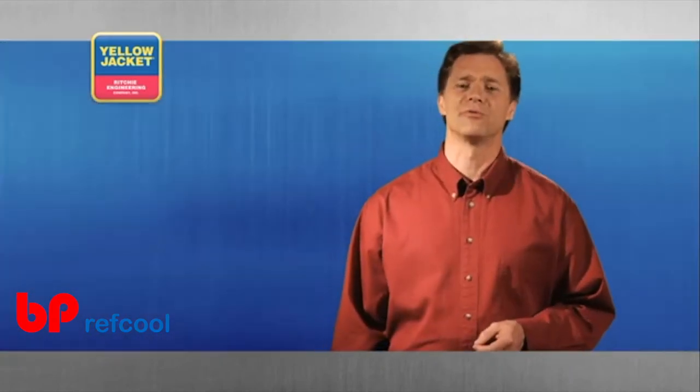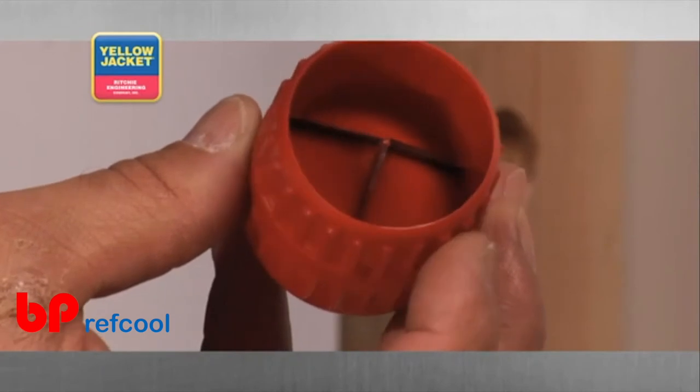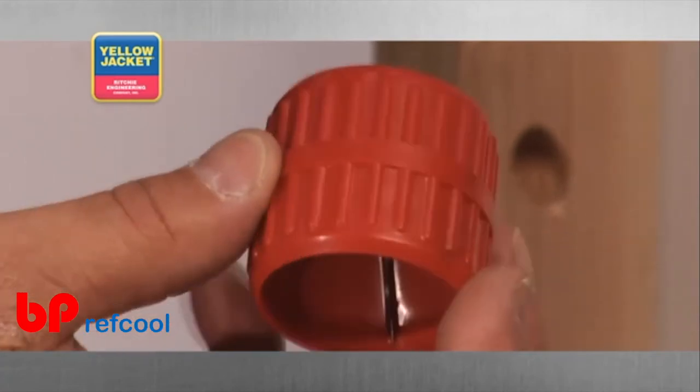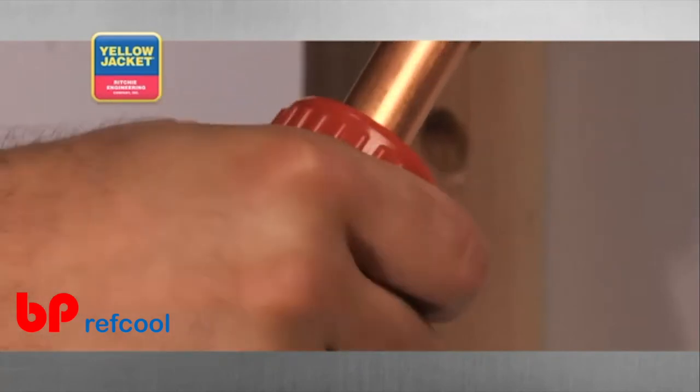Another popular tool for removing burrs is a tube reamer and burr remover tool. This particular tool removes inner and outer burrs from the cut, and it too requires little force if the original cut was executed properly.